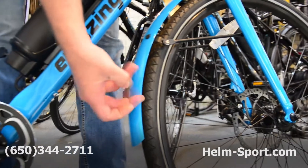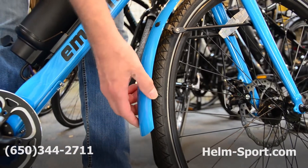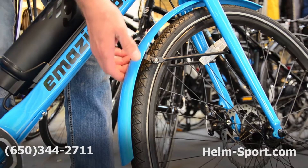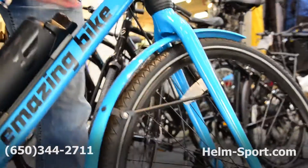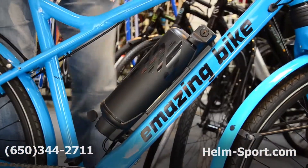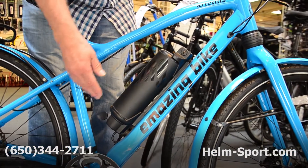It's got steel fenders, which is really nice — these are double-walled steel fenders. Mostly at this price point, you usually find either no fenders at all or else just cheap plastic fenders. This is steel with steel struts, which just shows the kind of quality they're putting into the bike. About a 12 amp-hour battery, water bottle style — easy to get replacements for this. It's a very ubiquitous type of product.